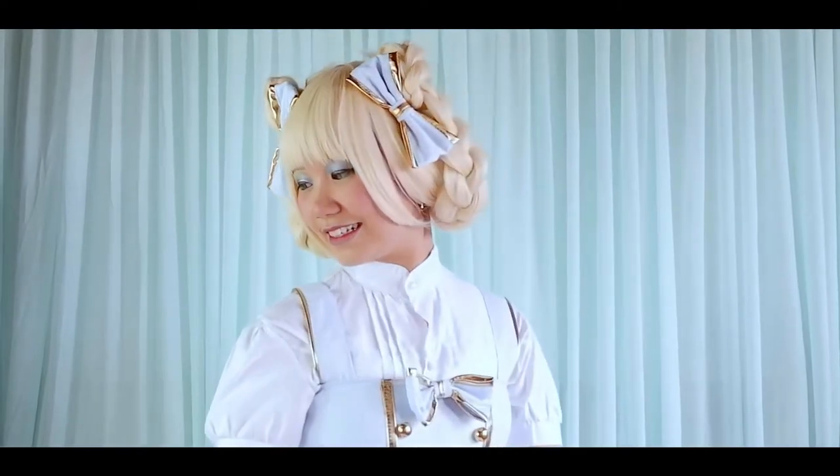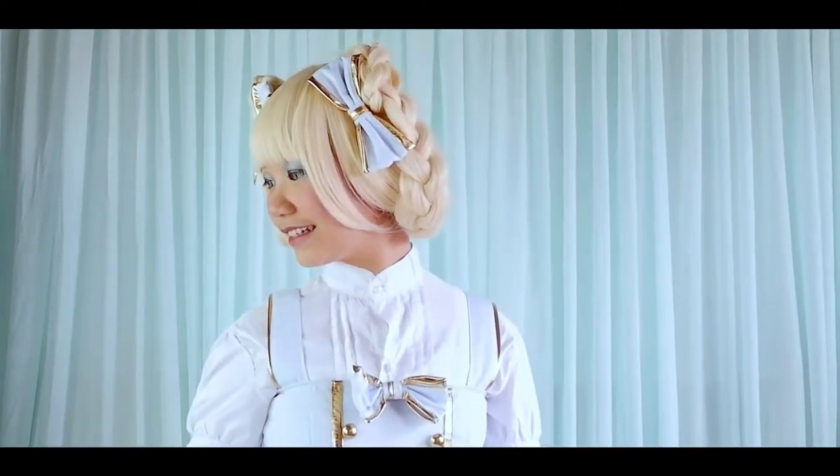This is a simple JSK dress from my Bea Liana Lolita collection. Without any further ado, let's start and begin the project.